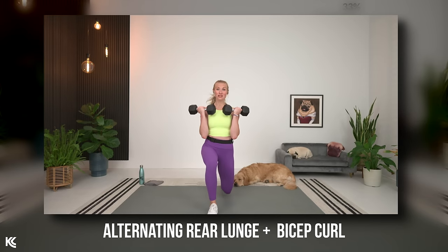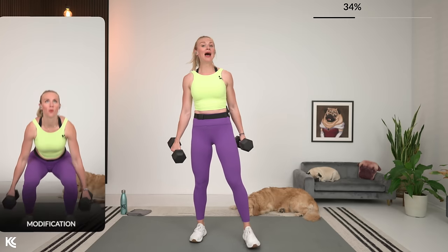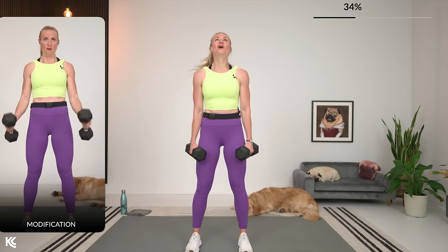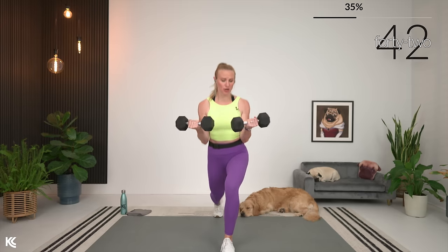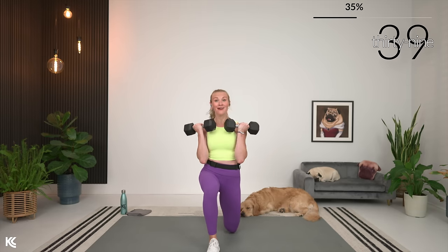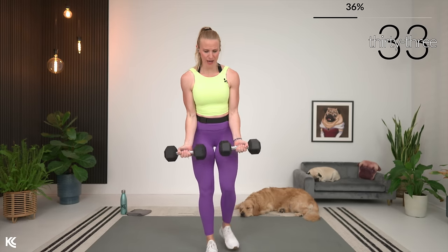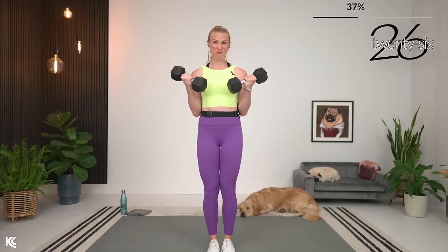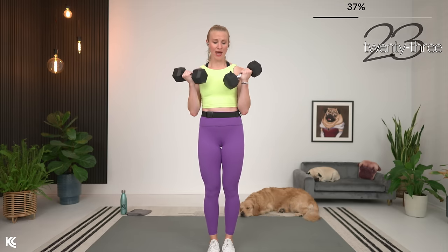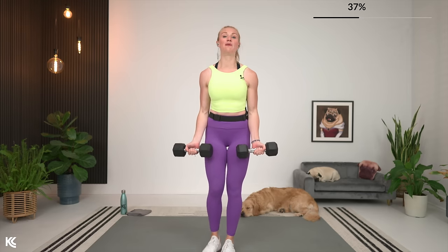Moving on to an alternating rear lunge with a bicep curl — bring it up to standing, I'm going to keep my 15 pounds. As you lunge back, you curl up. Modification is a squat to curl — that's only if lunges bother your knees. To really maximize this bicep curl, make sure those arms are staying pinned into your body, don't let the arms come up and away — that's going to start working the shoulders. If you need to think about keeping your elbows back, you can do that.